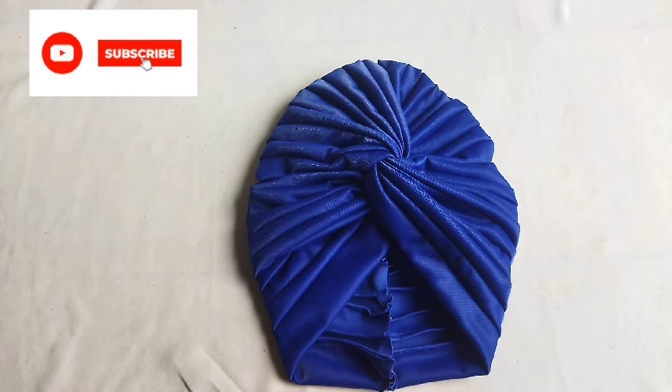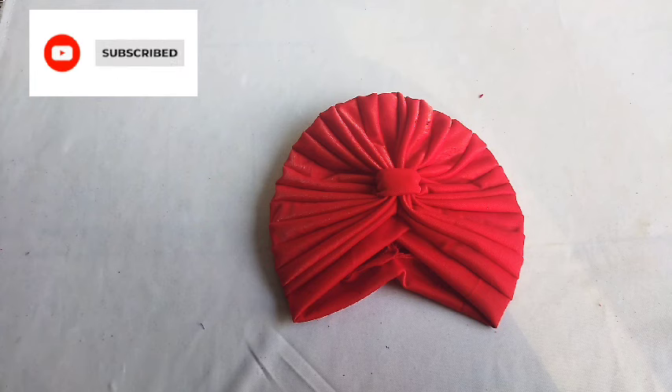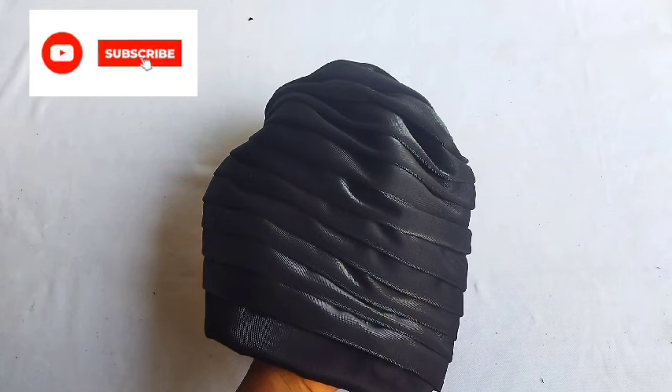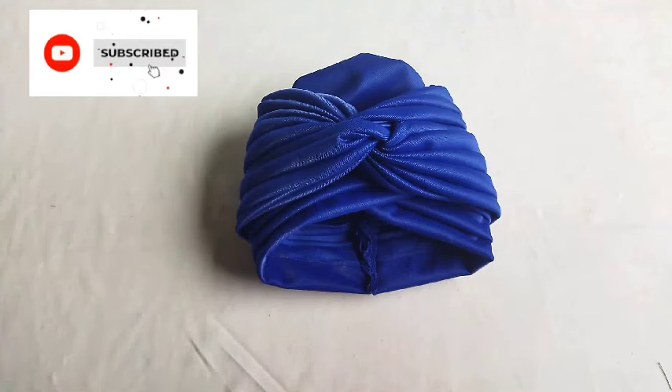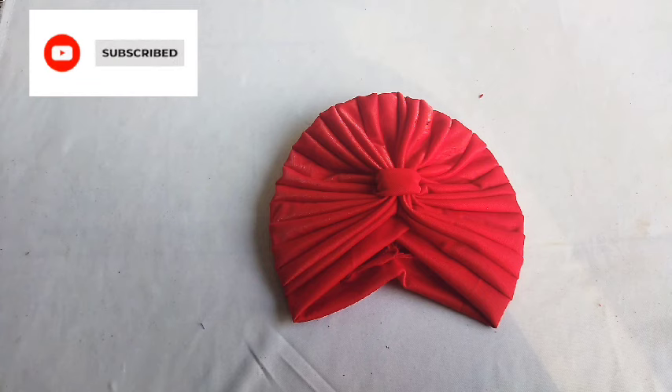Some of you will be like, why is she teaching us these simple designs? But this training is for beginners. One of my subscribers sent me a message — she asked if I could teach some simple designs to start up a turban business. People she contacted wanted to charge her. I said let me teach it for free; it might help others too. You can start with these small ones, sell them, get your gain, and also learn the bigger ones to attract more customers. Without further delay, let's move straight to the training.